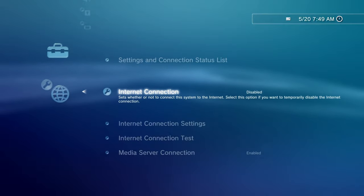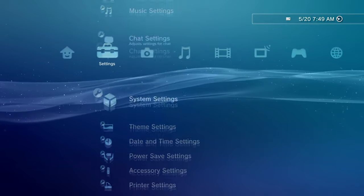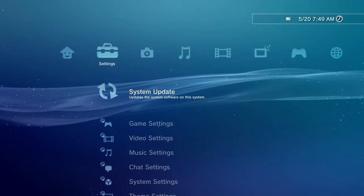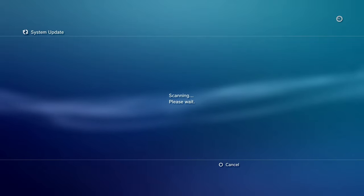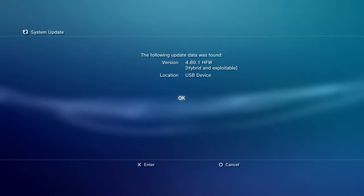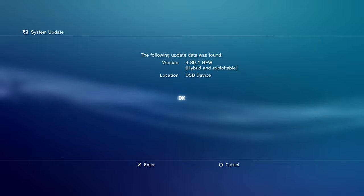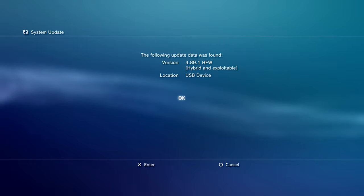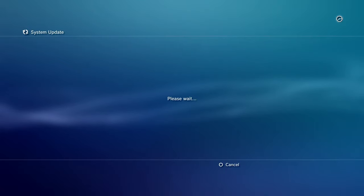What we're going to do is disable our network settings, just to make sure we're not updating from the 4.89 OFW online servers — we want to use the one on our flash drive. Go to update storage media. This is what we want: 'The following update was found — version 4.89.1 hybrid exploitable firmware, location: USB device.'